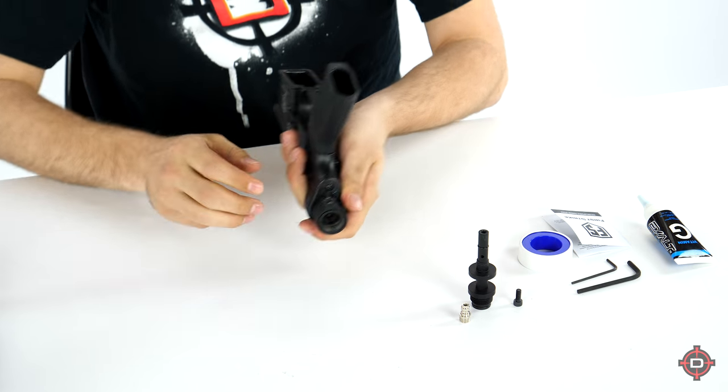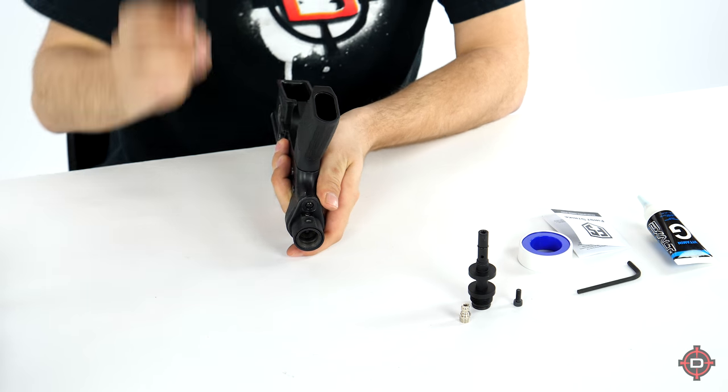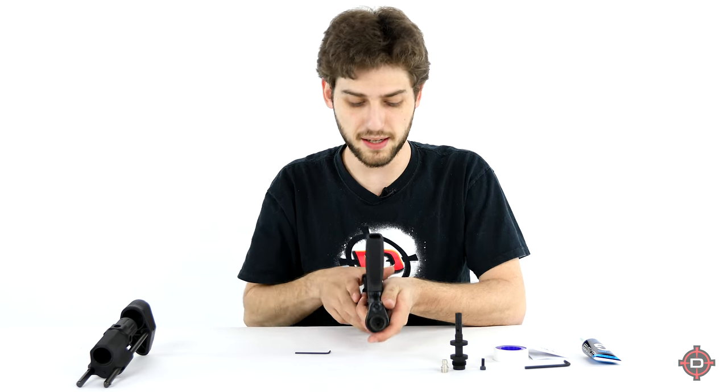Step number one: you're going to want to remove the sleeve that's around the ASA. To do that, take your 3/32 Allen wrench and just remove the screw — it's just a set screw — so it should slide right off, and now we can get started.